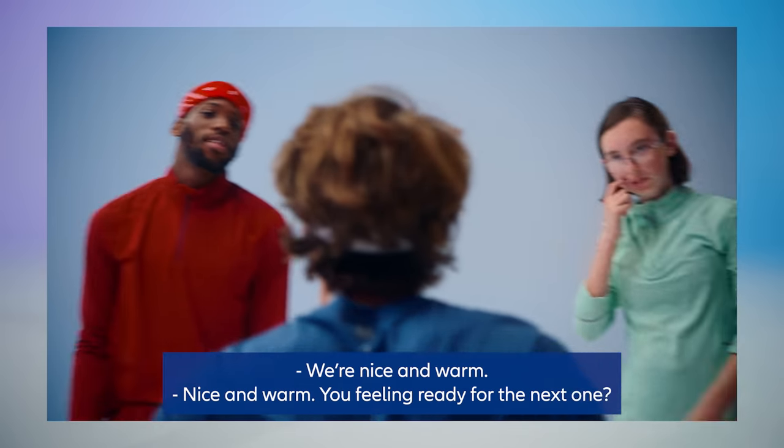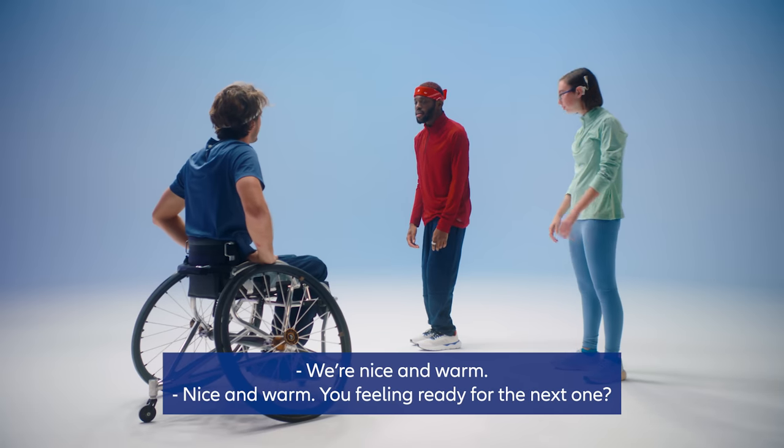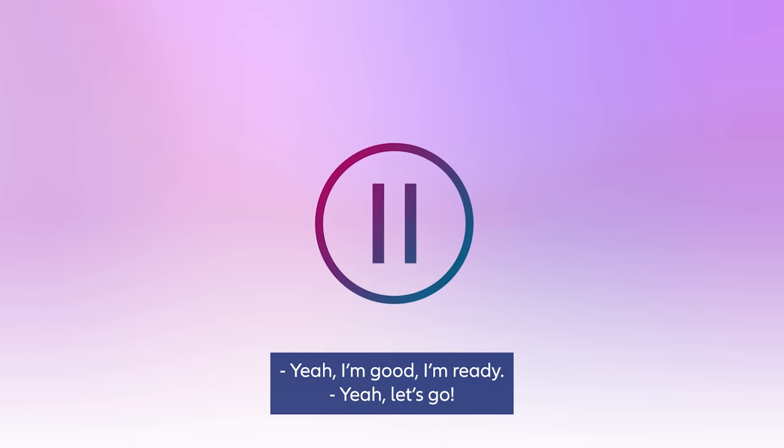Now we're finished with drill one. We're nice and warm. You feeling ready for the next one? Yeah, I'm good, I'm ready.